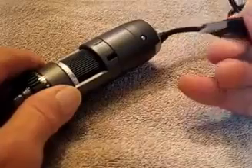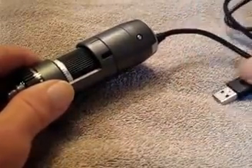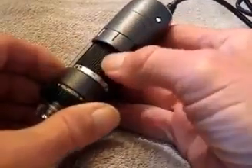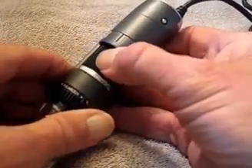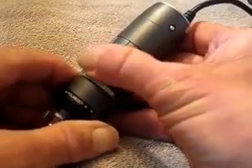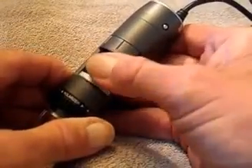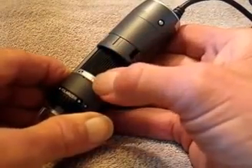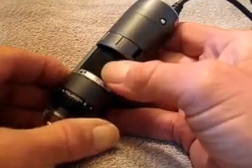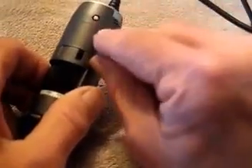It has a USB cable that plugs into a USB port on a PC — I believe these work with a Mac also. Here is the control you'll use the most: the magnification control. You go all the way from the lowest magnification to the highest, which I believe is 240x. The last marked one is 220 but it goes just beyond that scale.